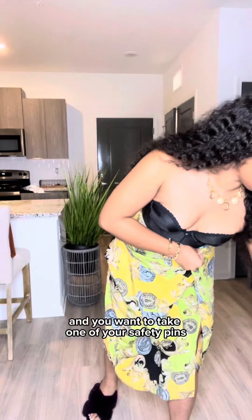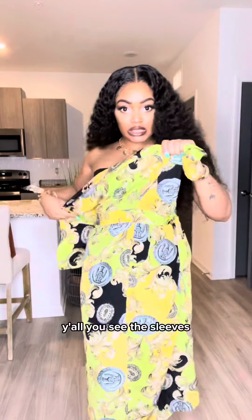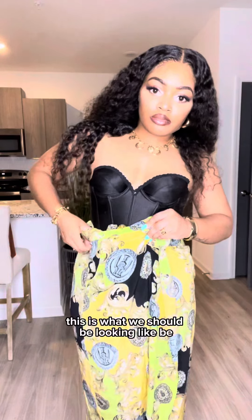You want to take one of your safety pins. So these are the sleeves, y'all — you see the sleeves? We are literally gonna tuck all of this in. This is what we should be looking like. If you're scared, stay home. Feel free to add as many pins as you want. I'm not doing all that because I know my belt is gonna be tight enough where the only way this is gonna come off is if I'm fighting.